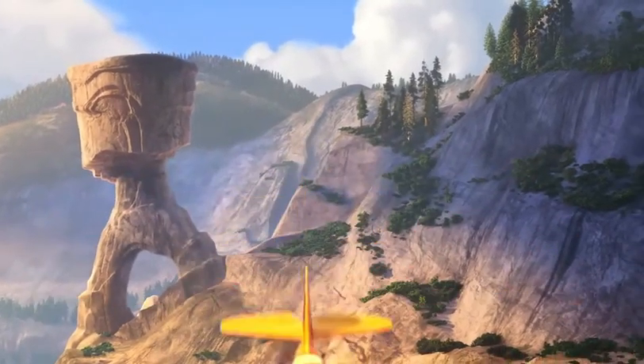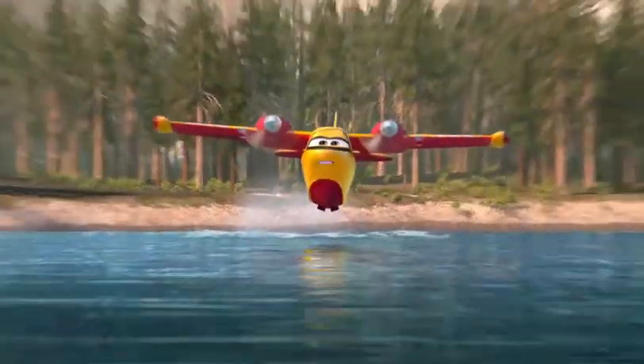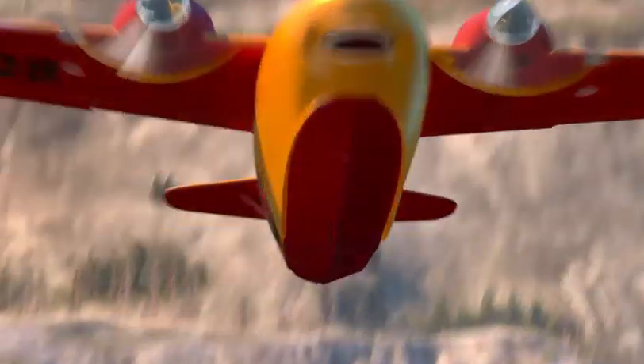Stop! But I'm very approachable. I like to just dive right in. I can scoop 1,200 gallons in 12 seconds. I'm amazing! At work, I'm always putting out fires.